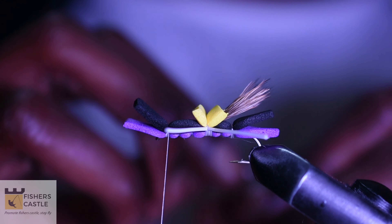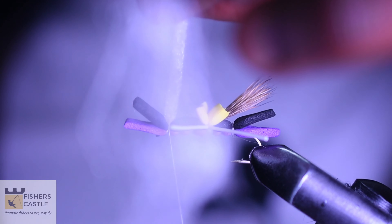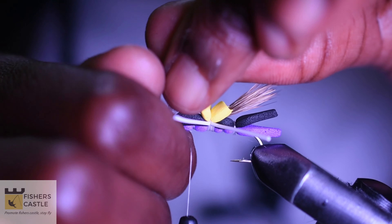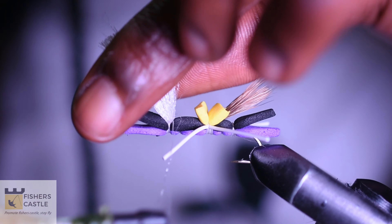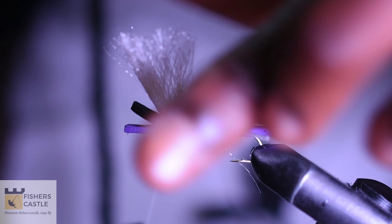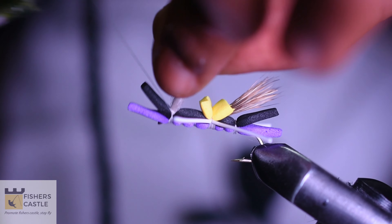I shall then grab my black foam and tie that in where my third segment ends. Next, I shall grab my white polypropylene, secure that, and cut out the extra that I don't need. I shall then come in with my thread — I want to make sure my poly maintains an upright position. So I shall come in with my thread and take wraps around.